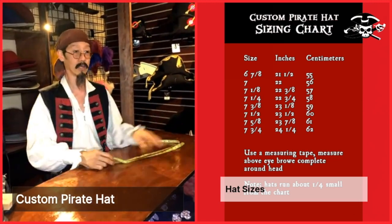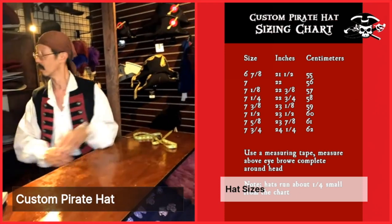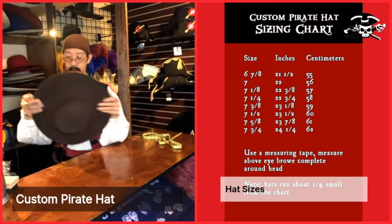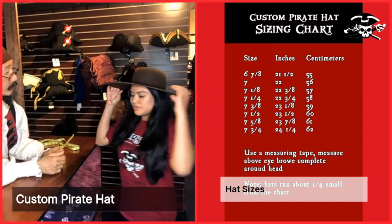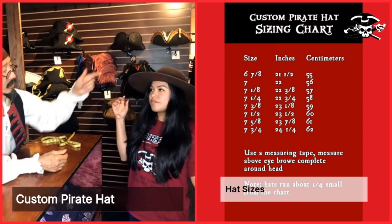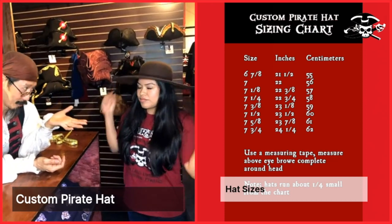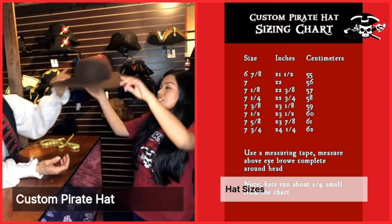We carry from six and seven-eighths to seven and three-quarters. Based on your measurement, I believe you should wear a size seven. We want you to bend forward — if the hat falls off, it's too big. But this seems like the right size.